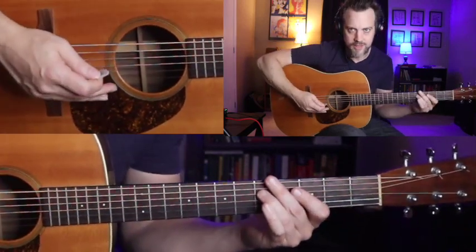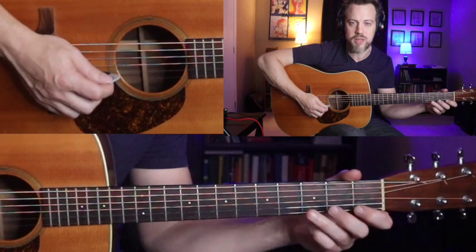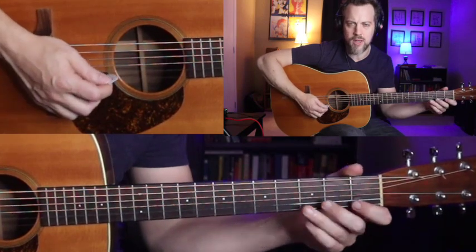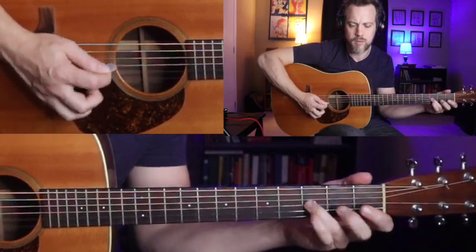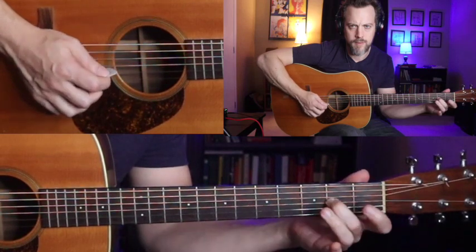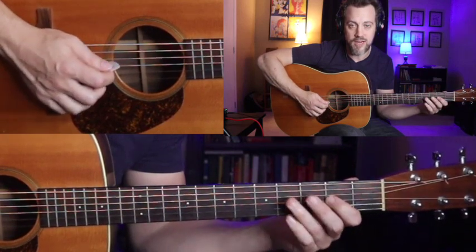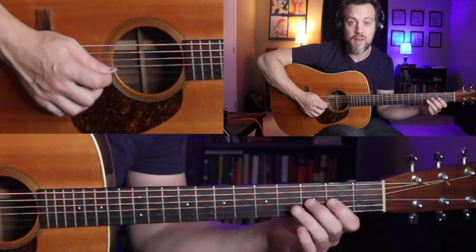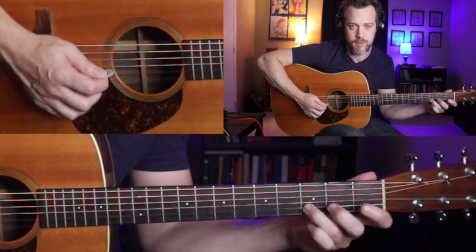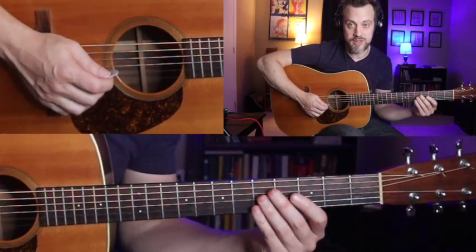If you've listened to this style at all, that first little run is a very familiar-sounding Tony Rice passage. Billy Strings has a variation on that as well. Now this is where our position shift comes in — we're going to play these three notes at the second, third, and fourth frets. Hit the second fret with your pointer finger and then the third and fourth frets both with your middle finger. That puts our left hand in the position to play the rest of this lick comfortably.